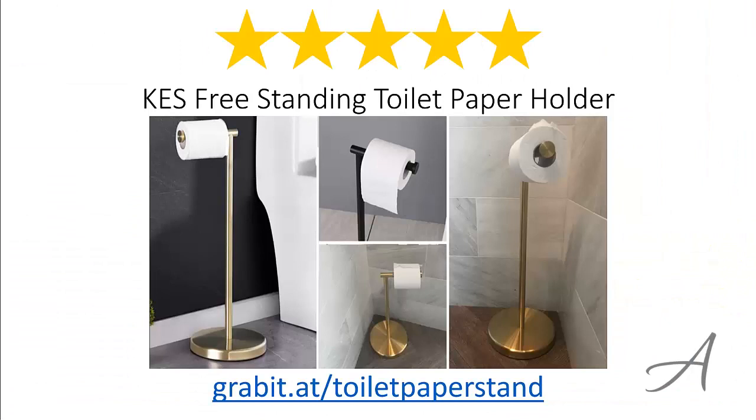So there you have it — the KES Freestanding Toilet Paper Holder. Considering its ease of use, the quality of the material, and its overall functionality, we feel that this toilet paper holder is the most valuable for money.